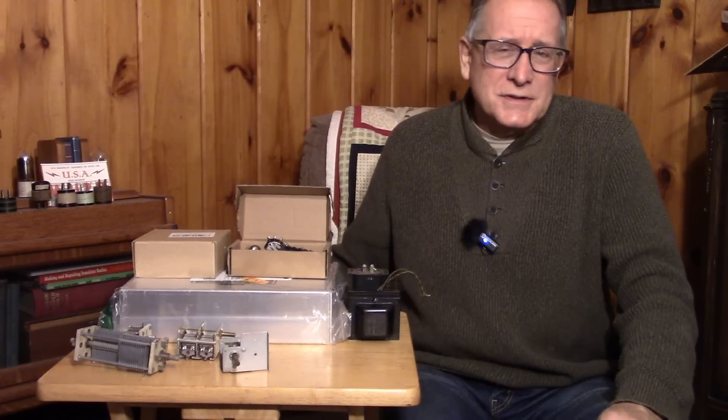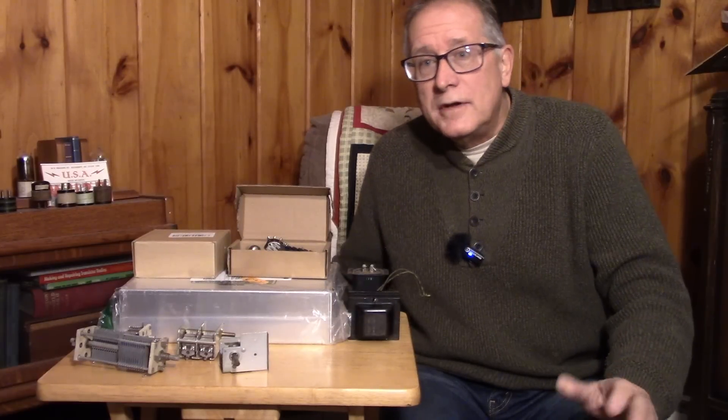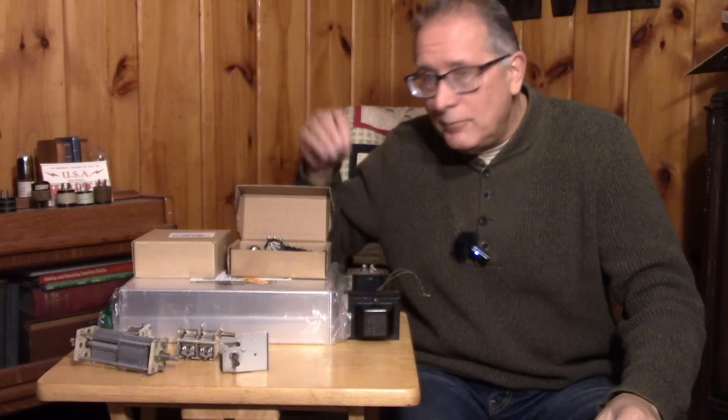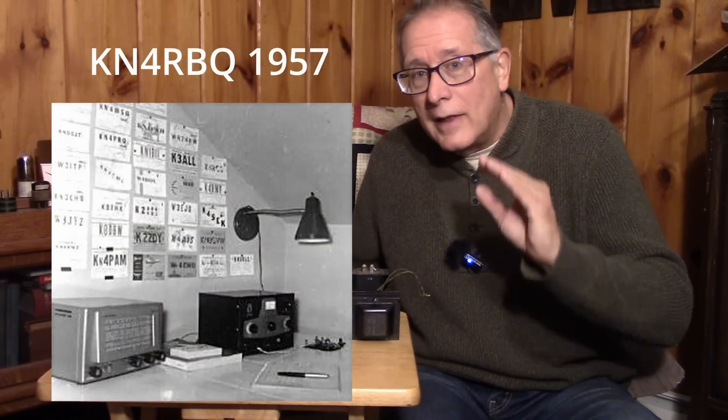Using a receiver like that for shortwave, like very strong international broadcast stations, no problem at all. The receivers can easily pick up shortwave stations around the world, especially at that time when the bands were covered with them. But trying to use a receiver like that on the air to make your first novice contacts — that's another story. Those receivers were lacking in selectivity and sensitivity.